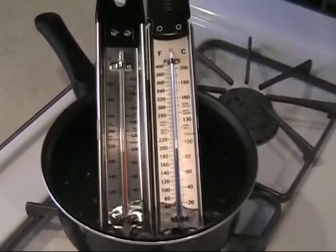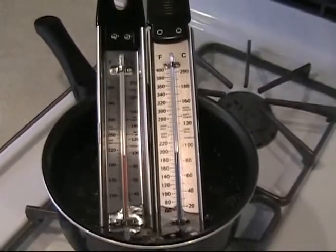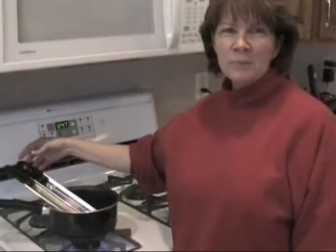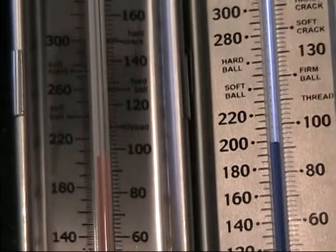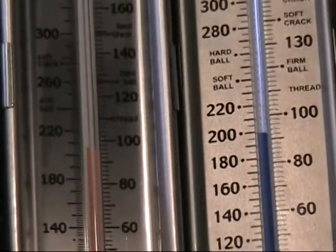The way you want to check your thermometer is to bring water to a boil. Water will boil at 212 degrees at sea level, and all recipes are designed at that temperature. The thermometer that I use measures boiling water at 200 degrees, which is 12 degrees lower than sea level, which is 212.